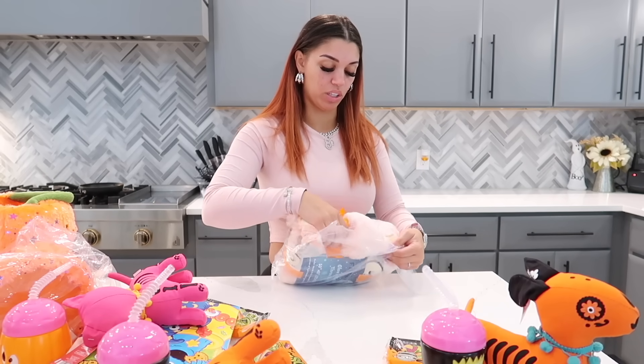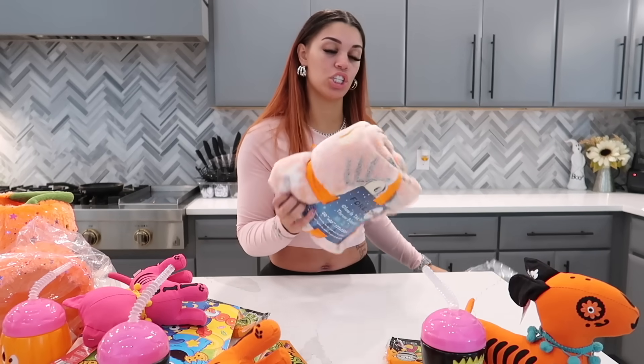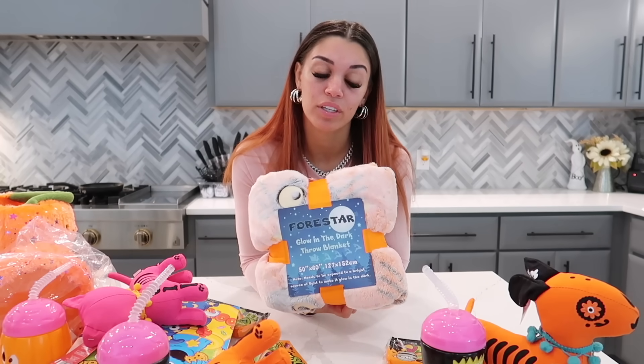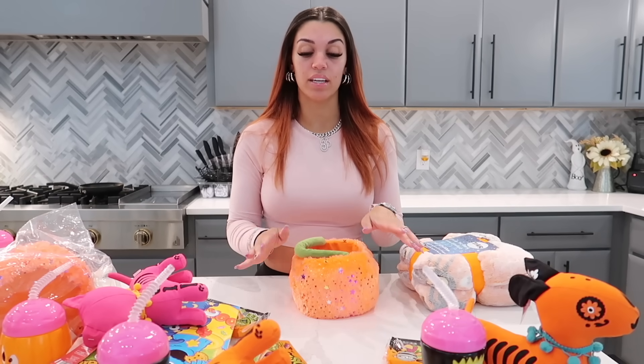Last but not least, we got them a cover — they all got the same one. It's a 50 by 60 blanket that glows in the dark. They each got the same cover because my kids love to fight over blankets, so now they each have their own and they can't fight. Obviously the cover is not going to fit in the basket. I didn't get them much candy because if we go trick-or-treating they'll get plenty, so I'd rather give them things they can enjoy like coloring or playing.